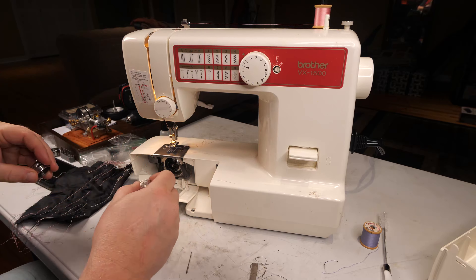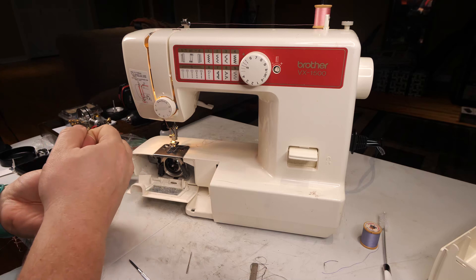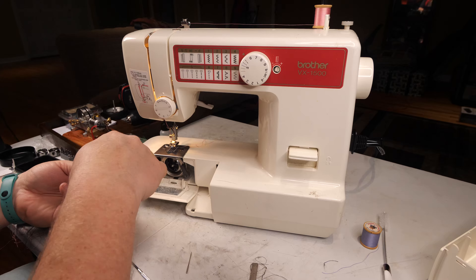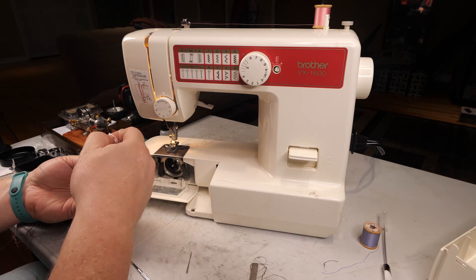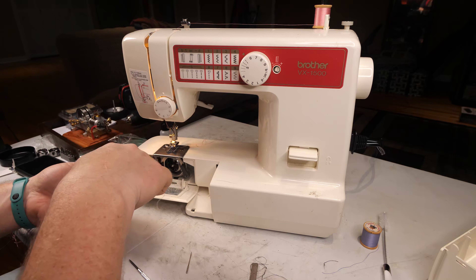Bobbin case half off. Unwind this bobbin because it's almost empty. Try rewinding a fresh bobbin with fresh thread here and then see what happens.